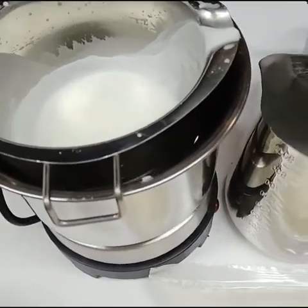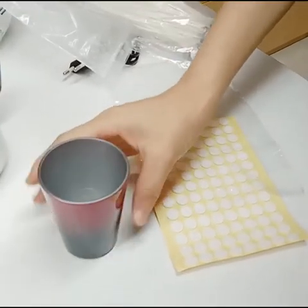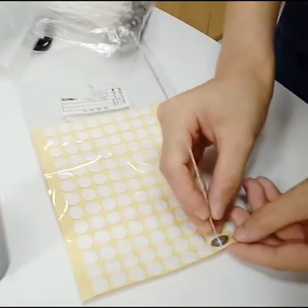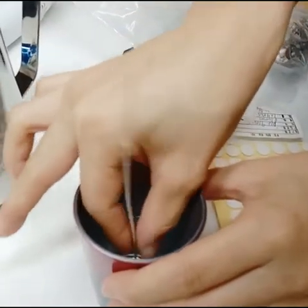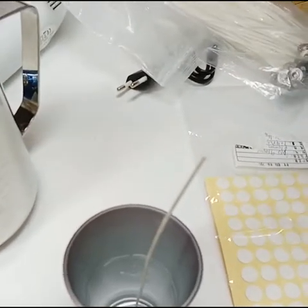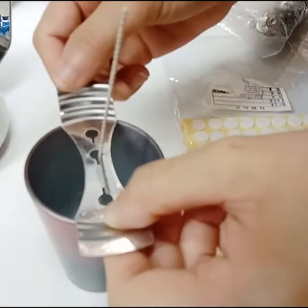And then it will melt. Let me show you another candle jar. We use a cotton stick — now let's hold the stick into it, and use this one to bake it.